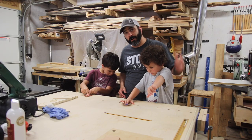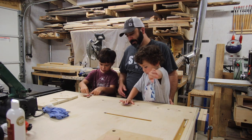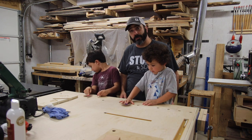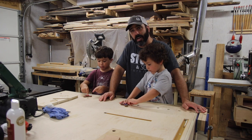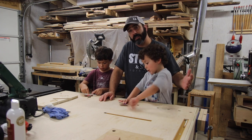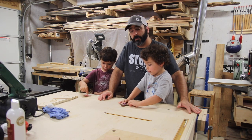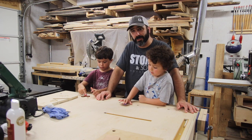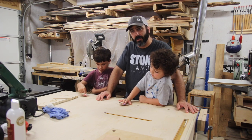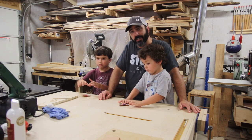Alright guys, we are finished with the fidget spinners and I think they came out pretty good. Looks like they're having fun with them. I just want to encourage all of you to get out there in the shop and make something with somebody that is maybe new to woodworking or a young person — even a child. We didn't have a plan today, we just had a good time in the shop. I just want to thank you for watching the video. We'll see you next time.